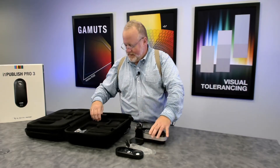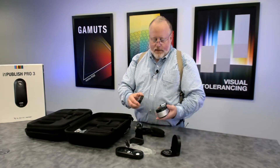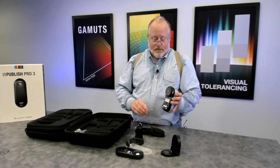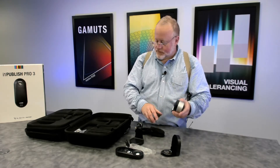There's also an ambient diffuser in a protective case. The ambient diffuser is used to diffuse ambient light. It goes right on the device, so if you want to measure ambient light, that's what you'd use.